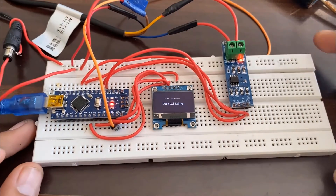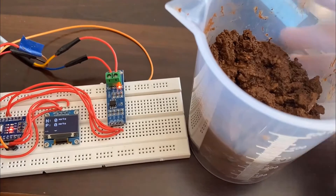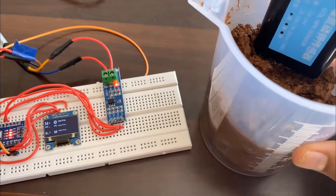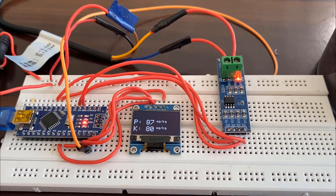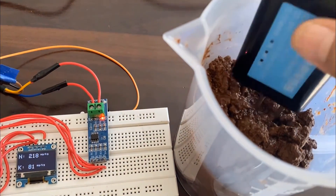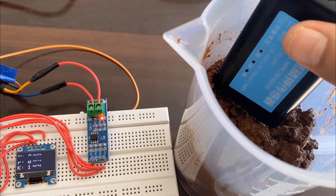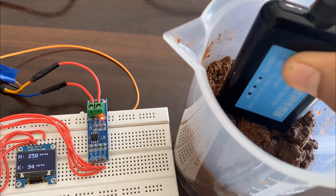After uploading the code, the OLED will display an initializing message and soon display the values of Nitrogen, Phosphorus, and Potassium — initially shown as zero. Here is a soil sample taken in a container. When I dip the sensor probe in the soil, it starts collecting soil data and soon displays the content of Nitrogen, Phosphorus, and Potassium. The Nitrogen in this soil is about 220 mg per kg, Phosphorus about 90 mg per kg, and Potassium about 80 mg per kg. When the sensor is removed from the soil, the values return to zero, and when dipped again it shows new values. This is how we can use the NPK sensor with Arduino to measure soil NPK content.